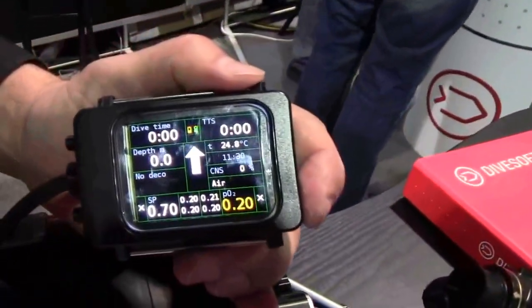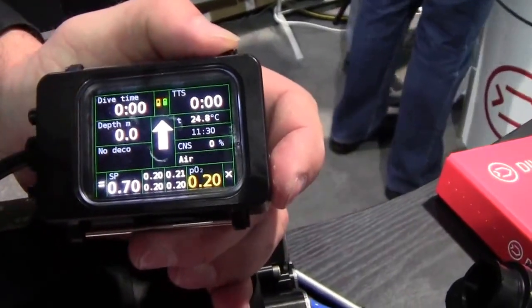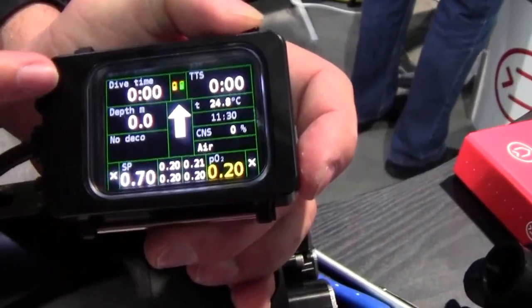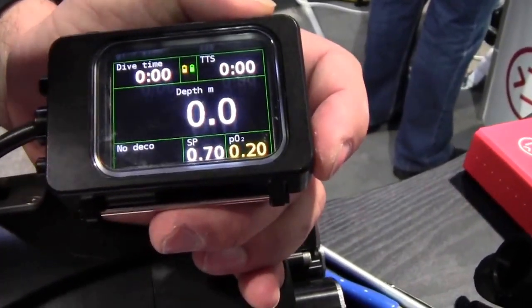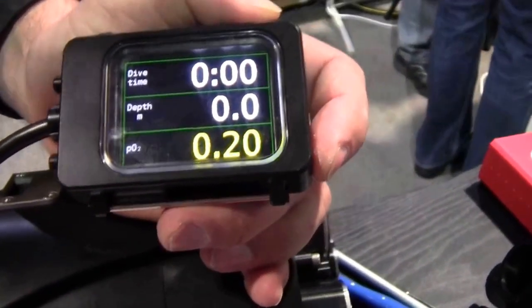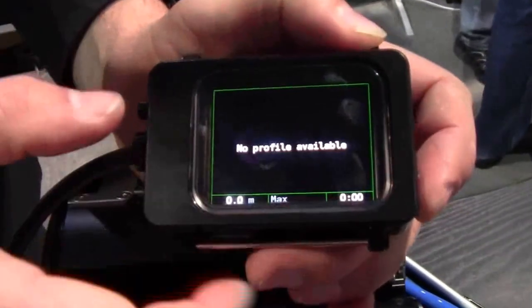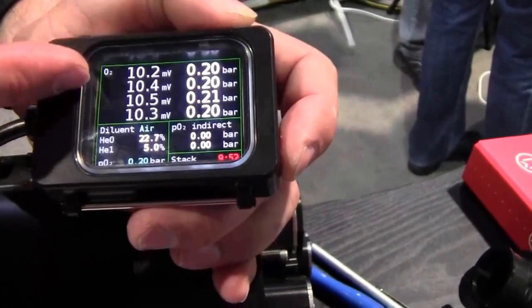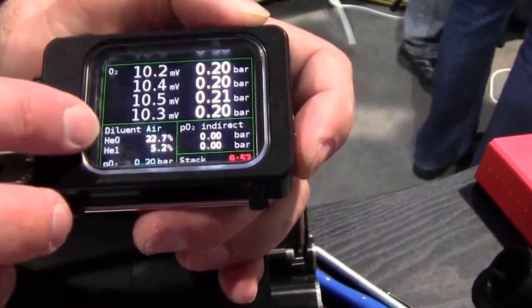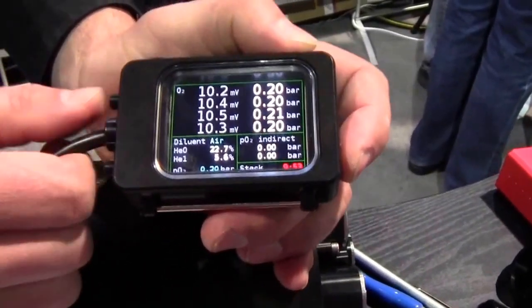Now for the software: it has OLED displays where you can read all your cells with the average. There is built-in dive decompression software and you can see all your decompression information. You can have a more simplified screen — we call it the old man's screen — because you can read it perfectly. You can see the dive profile, O2 saturation of each cell, the voltage of each cell, the helium measurement, and PO2 indirect measuring from the helium sensor.